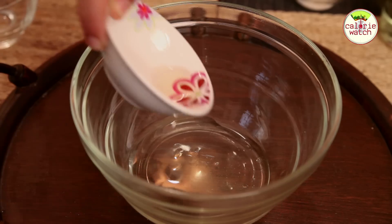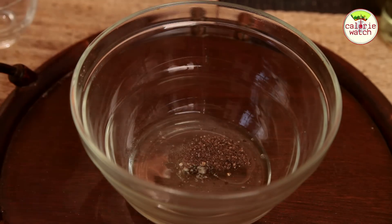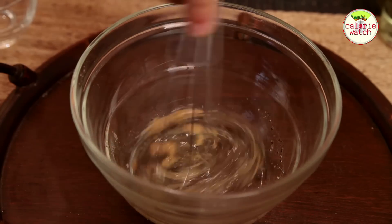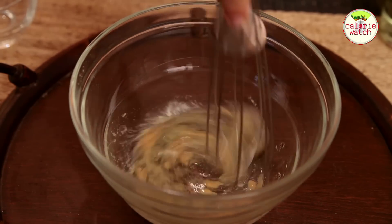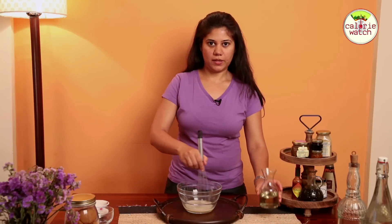Add the vinegar, pepper, some salt and mustard. Let's whisk it once. So let's start by adding oil.